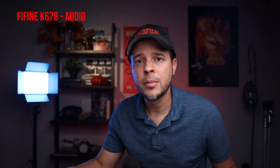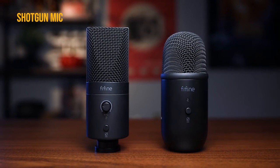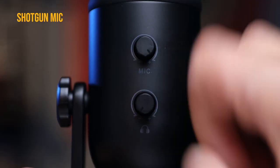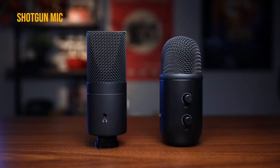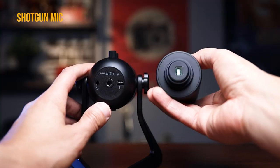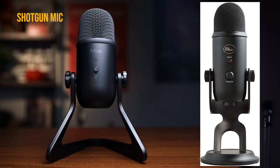Now I want to do a quick comparison with the two microphones side by side — the K678 and the T683. One thing the K678 has that the T683 doesn't is the volume knob, which lets you control the monitoring level directly on the mic — really nice feature. Other than some technical differences, they're very similar, which is why I wanted to do this comparison. Also, the design of the K678 looks very similar to a Blue Yeti microphone, which I like a lot.